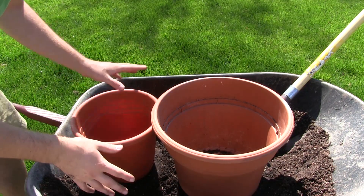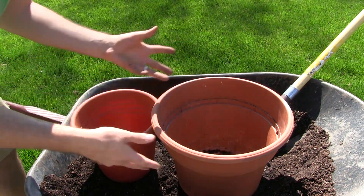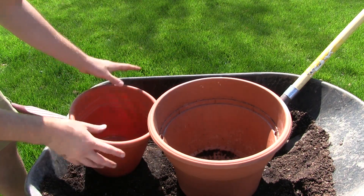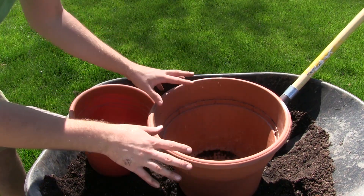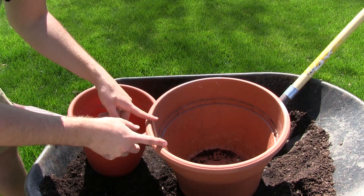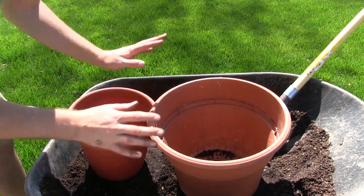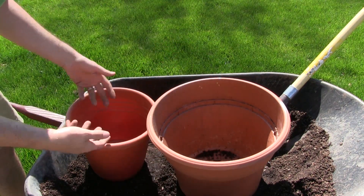When it comes to container size, it's all up to you and how much space you have. We have a three and a half gallon container and a one and a half gallon container. For the three and a half gallon container, if you have the space, you want to use it. I would suggest planting in this because you can plant three broccoli plants in it versus only one in the smaller one.